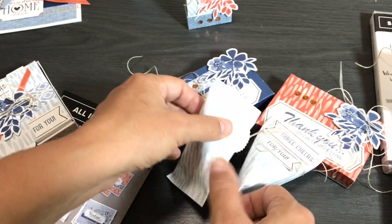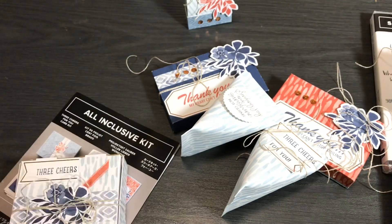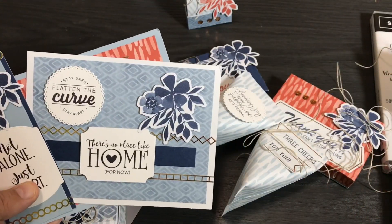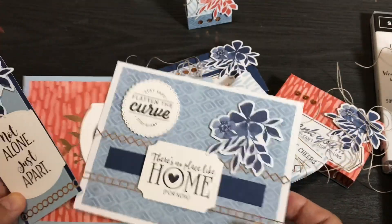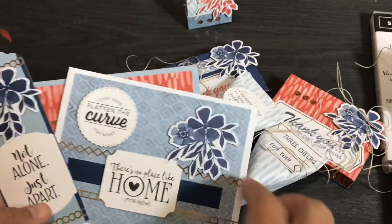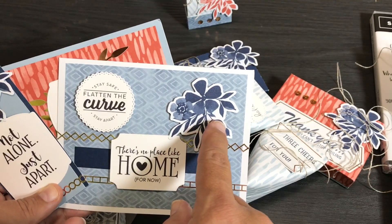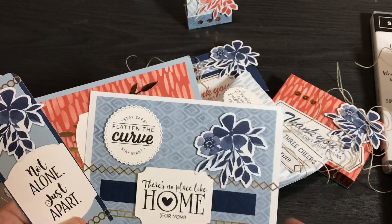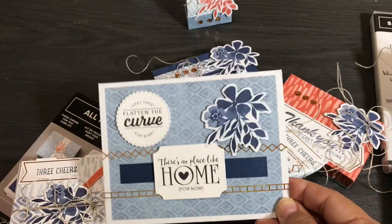I've been making so many cards with this digital stamp set and I cut these out ahead of time. When I take a card kit I don't just use the sentiments that come in the kit — I added pieces of twine to this one too as an extra touch. For these three cards I took the Three Cheers For You card kit and added sentiments from the COVID-19 stamp set. There's no place like home for now — I like that. I put the flower on it from the kit, and on the other side 'Stay Safe, Flatten the Curve, Stay Apart' — I liked how those two sentiments went together.